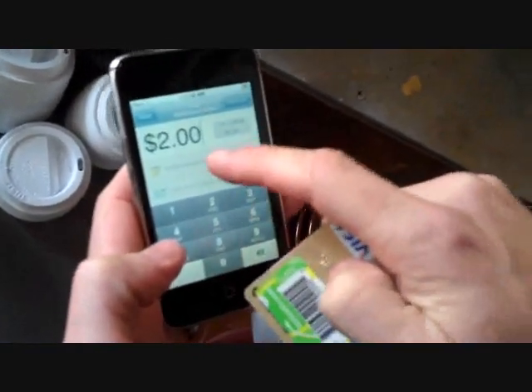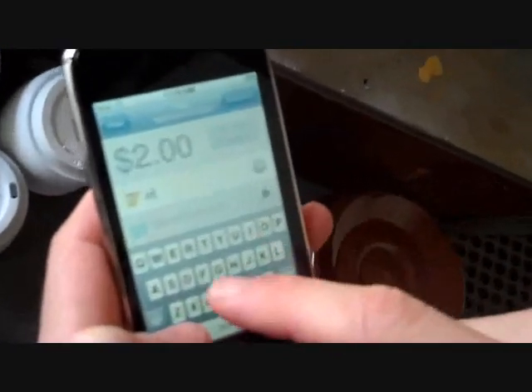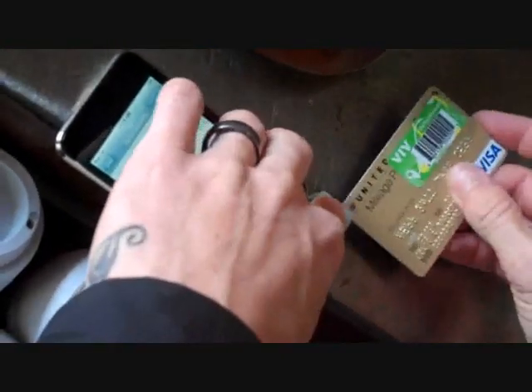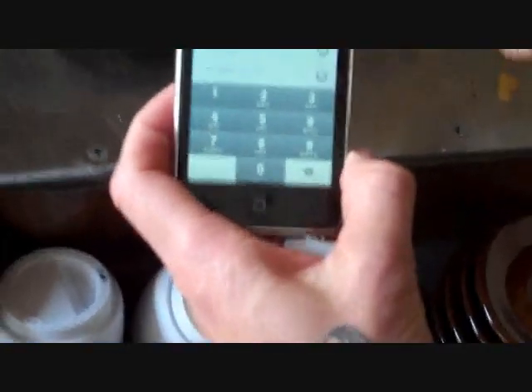Alright, so we're going to pay with this credit card? Sure. So it's $2. You can enter a note. Here's for sliding your card. And then your Authorize button.